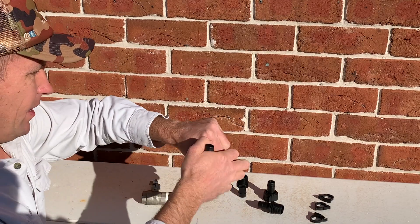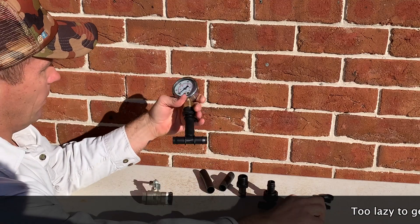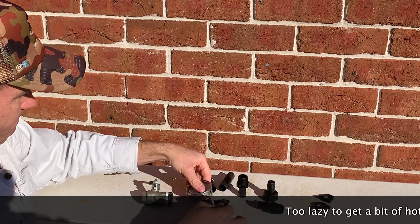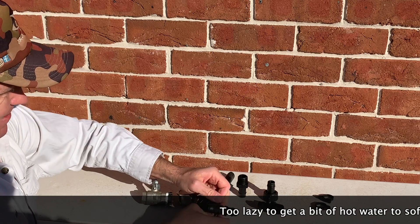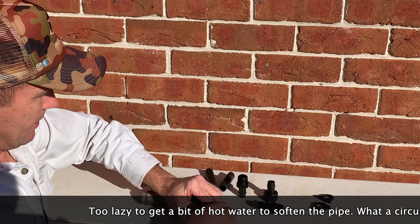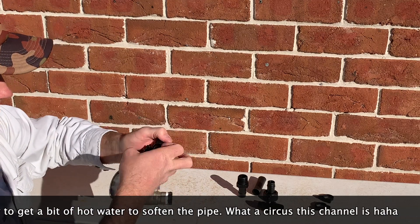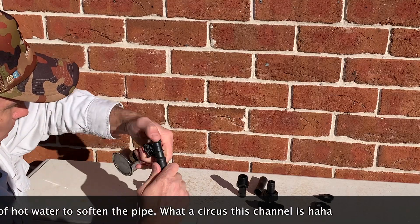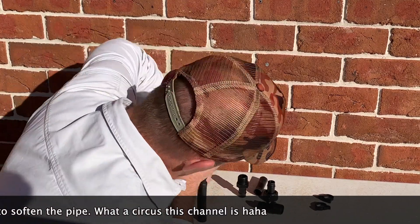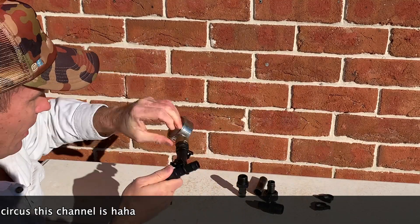We're going to stick a T-piece onto that and just clamp it down. Then we're going to put another bit of pipe. Get him on there.